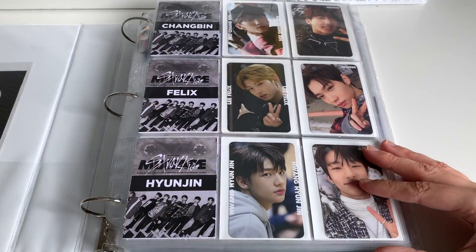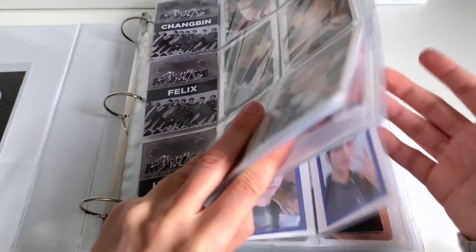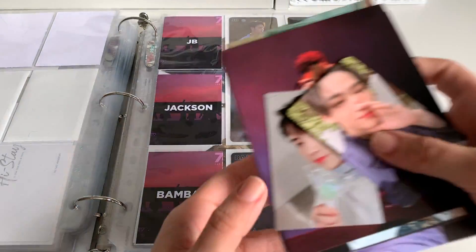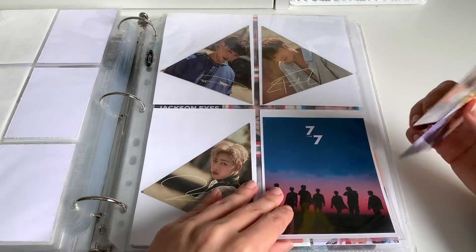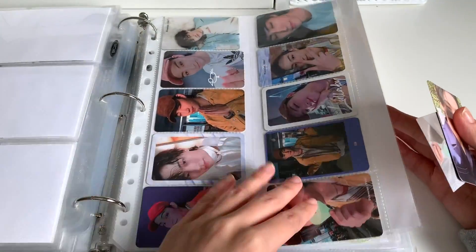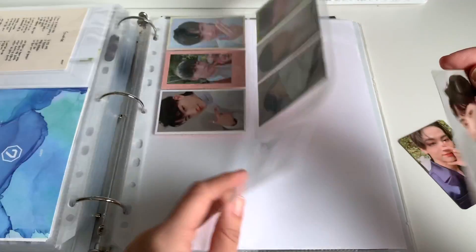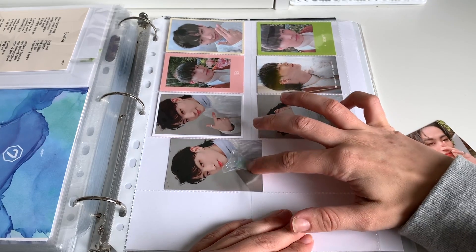Next up we have the Stray Kids GOT7 binder. I don't have any Stray Kids to put away today, but we do have some GOT7, so we will fast forward to that section. Here are all the things we have to put away today. We'll start with the photo cards — one is from Present You and Me and the other is from Call My Name, or You Call My Name. We're going to pop him in like so. These are a little tight, they just fit into the sleeve.